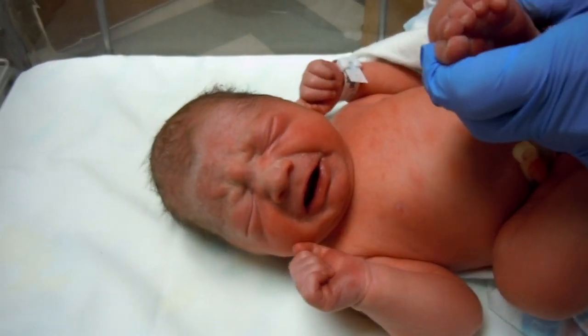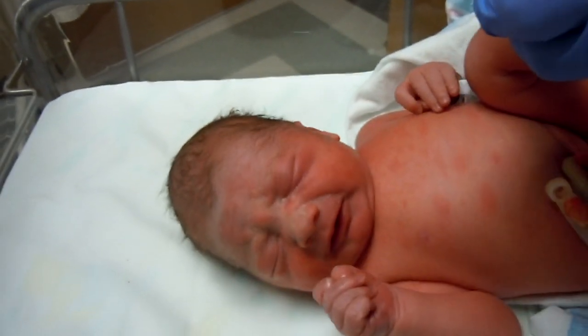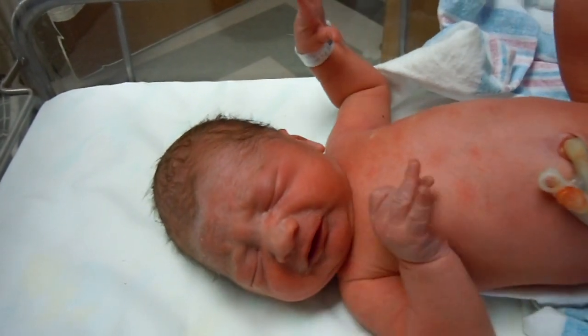Yay! Naked baby! Well, that's alright. I'm kind of doing it for a reason.